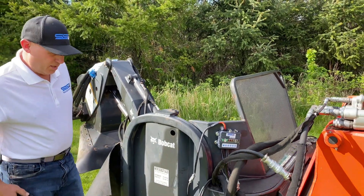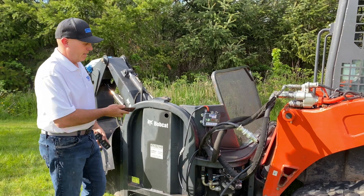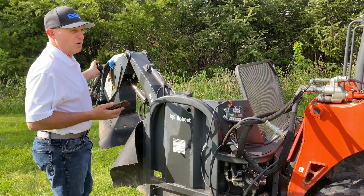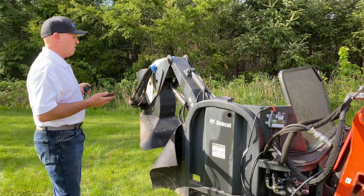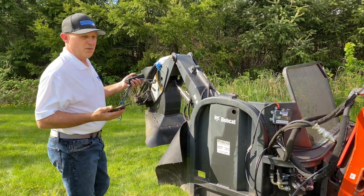Next thing I'm going to do is load my phone app and show you how to set that up, and then I'm off and running. I can use my phone, and in the case of this attachment — it could be one of those things where you get it up next to the stump, get it up and going, and you step out and stand next to it so you can easily watch what it's doing and operate it with your phone or with the fob. It's up to you.